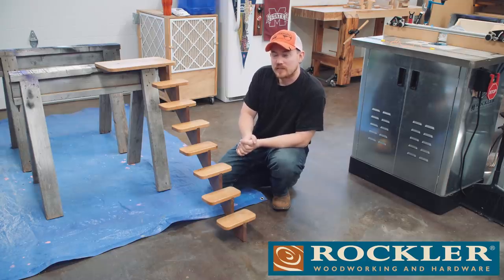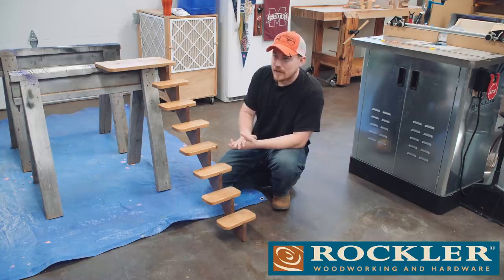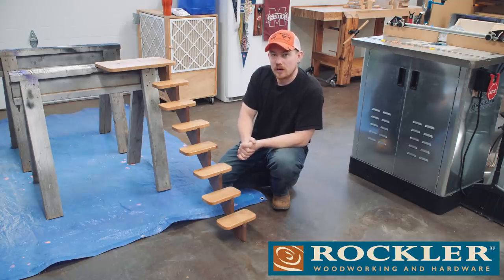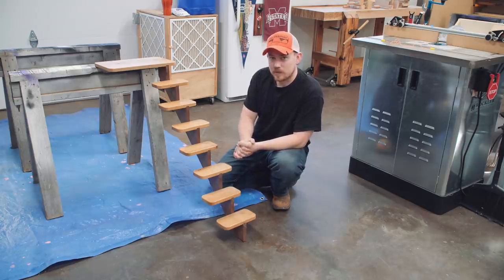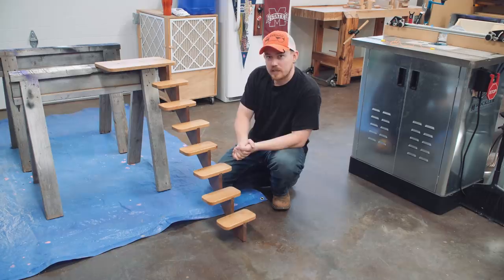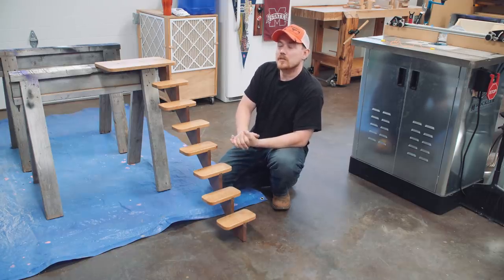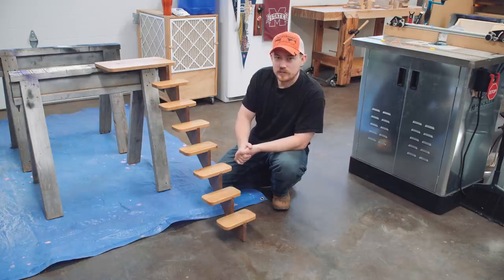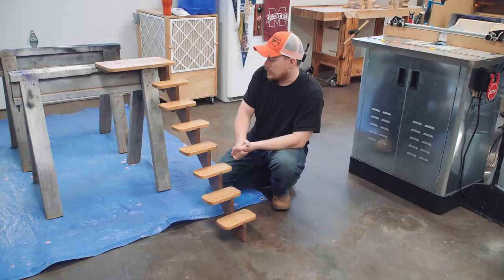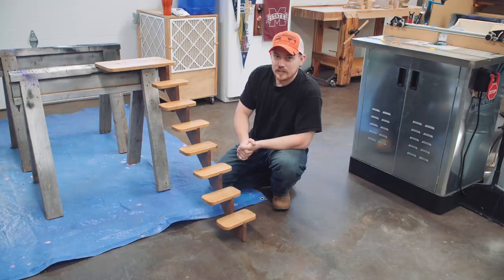Thank you to Rockler Woodworking and Hardware for supporting this video. I'll have links down in the description below where you can check out some of the tools I used to make this. If you have a general need to purchase a tool, consider checking out Rockler. I think that's it for this project — it was just a quick one-day build. If you want to stay up to date with everything I publish, go to jayscustomcreations.com/newsletter and sign up for my email newsletter. I'm going to quit talking and show you some cell phone footage of the cat actually going up and down it. You guys take care, have a great day, and I'll talk to you in the next video.